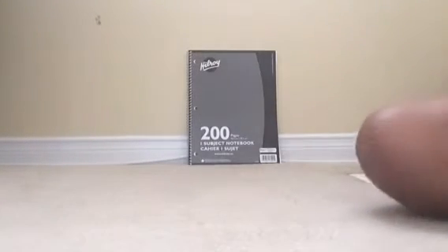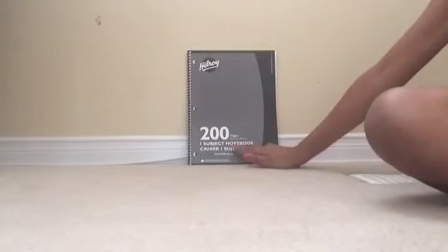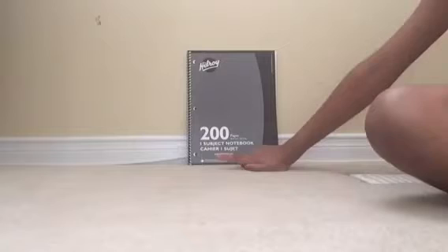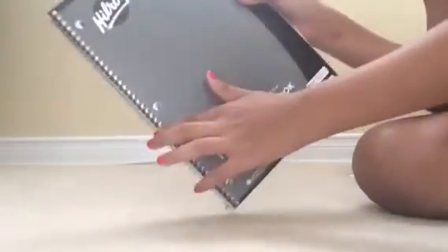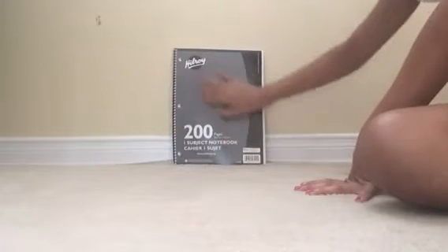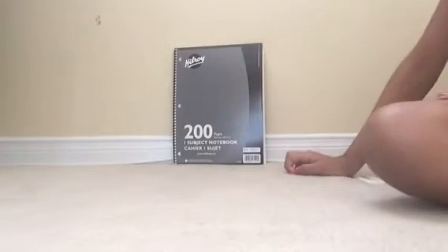Here we have a Hillary notebook. It has 200 pages and it's a one-subject notebook. You can write stuff in there. In the back it's just brown cardboard and it has three holes. It just has plain lined pages. It's great — I love the color and I love the texture.